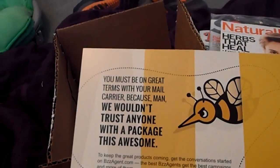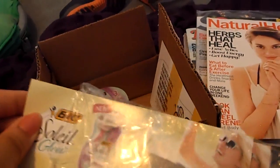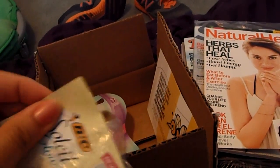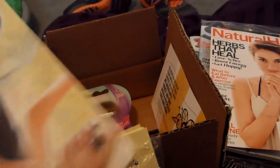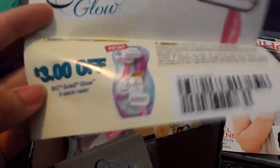And that's just a little more about BuzzAgent. I also received a really huge stack of coupons for the Bixoli Glow. It's $3 off and they don't expire until December 2014.